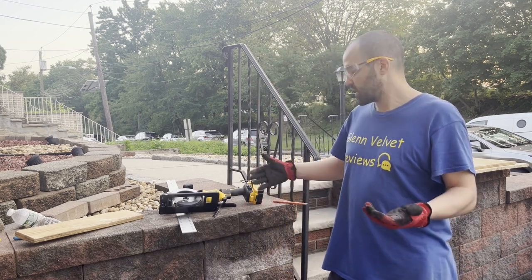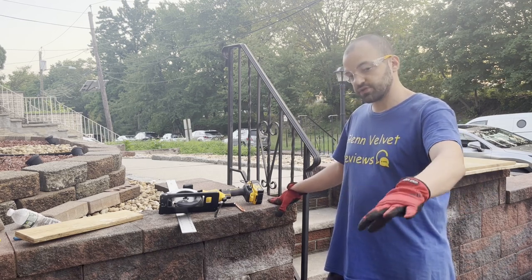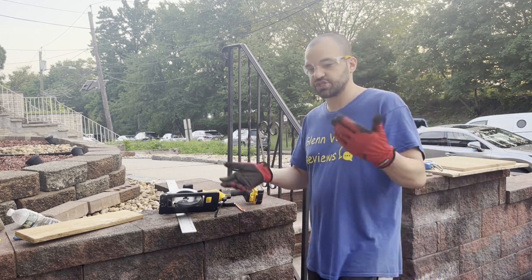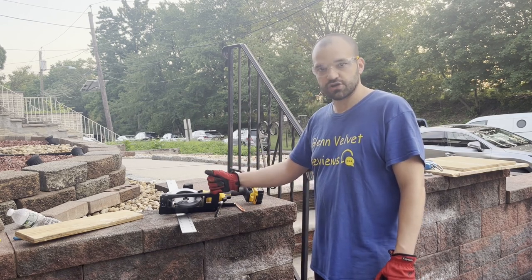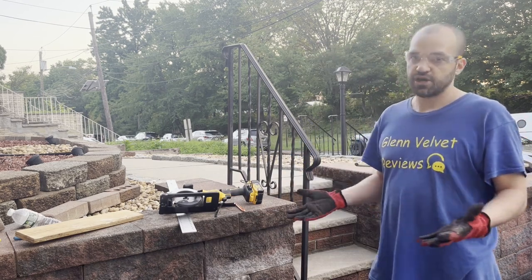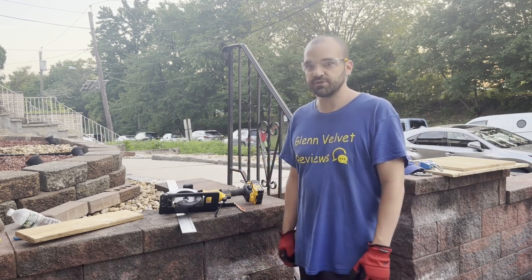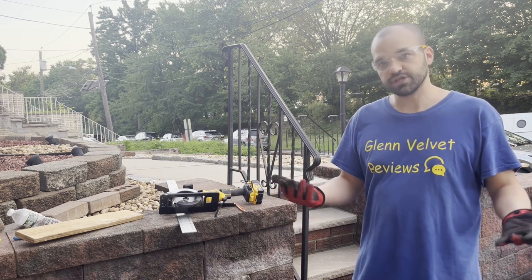That's it for Glenn Velvet Reviews on this DeWalt. You can see how easily it worked — it cut really quickly compared to that old Ryobi, which would have just heated up and stopped. I think this is really cool for the money — I think it's under $150, which is a hell of a deal. If you have any questions or comments, post them below. Subscribe to the channel and join me on my review adventures.